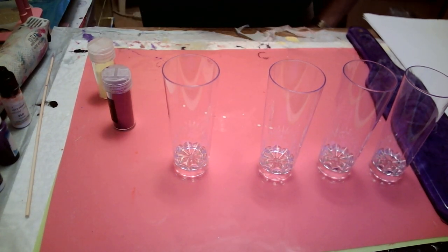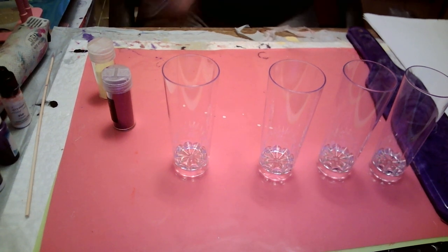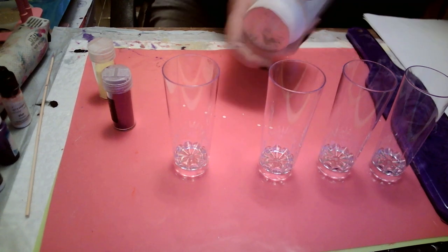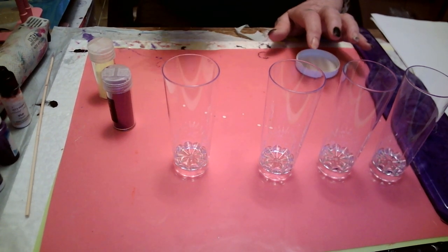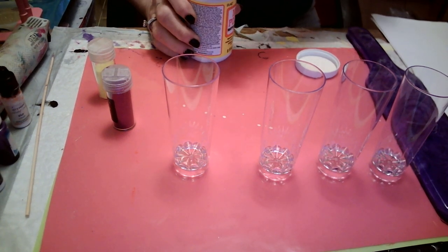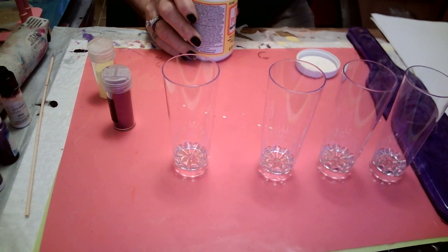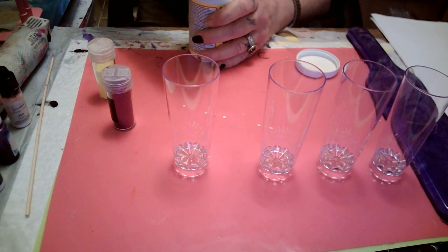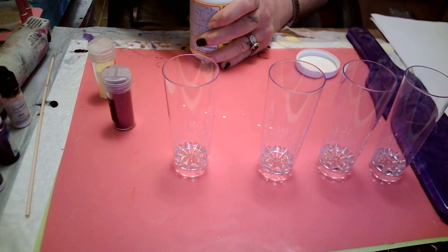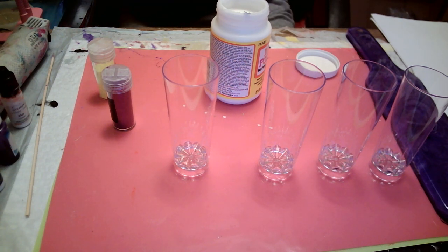Let me get my Hodge Podge out of here. We're finna make these little old plastic glasses pretty. Hodge Podge, baby. I'm glad that had a seal on it. Shake it up real good. They have Hodge Podge at the Dollar Tree, believe it or not, in the little bottles. I got this one at Walmart. You know what it smells like? Smells like Elmer's glue — with that little I don't know, wang to it. That's what it smells like. Elmer's glue.